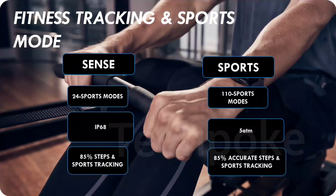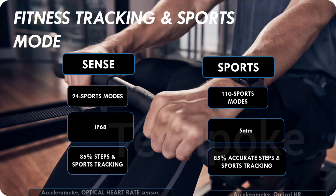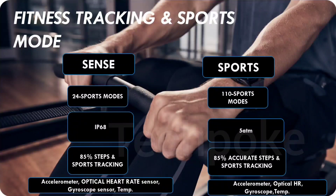Accuracy is almost similar in both watches. Dedicated sensors include SPO2 with green and red sensors, heart rate monitor, and temperature monitor sensors available in both. Basic sensors like accelerometer, optical heart rate sensor, and gyroscope are available in both watches.